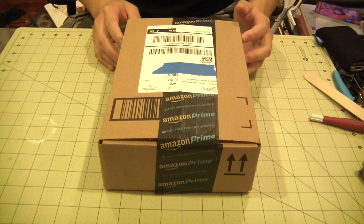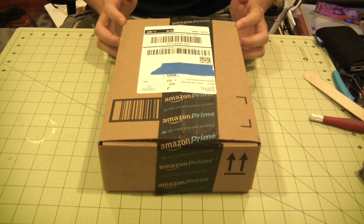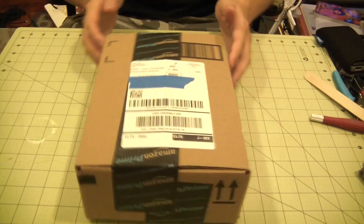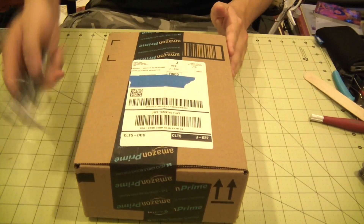Alright guys, something completely different. It's not every day I do an unboxing video, but I think this one warrants it. This box here came from Chirro USA. If you know what Chirro is, this is actually a battery pack. So let's get to it.